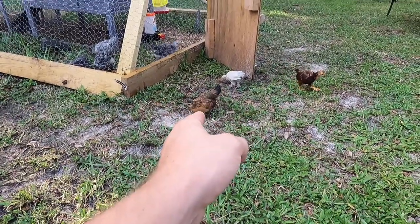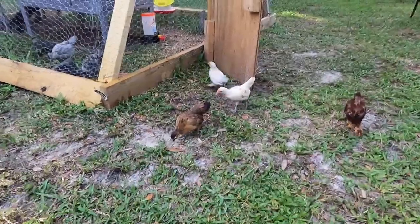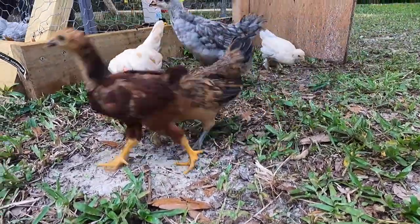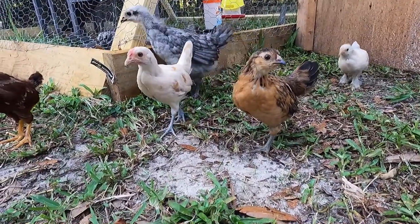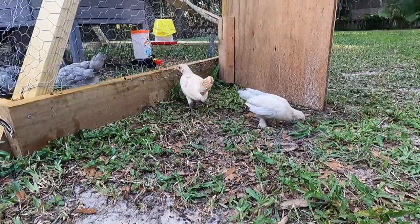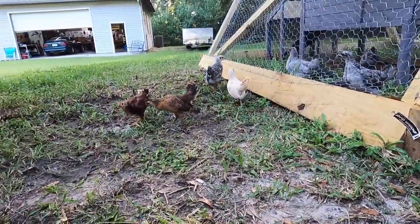I think that one is a rooster — are you a rooster? You have to tell me by law. What about you — you a rooster?